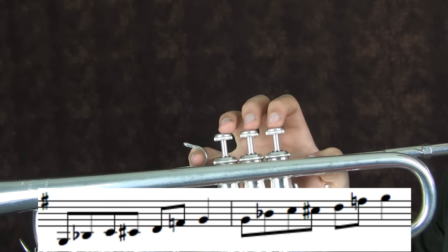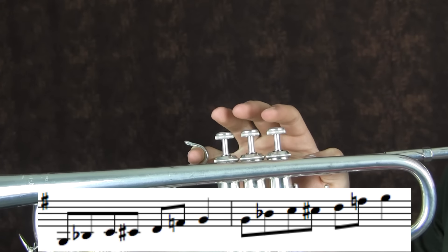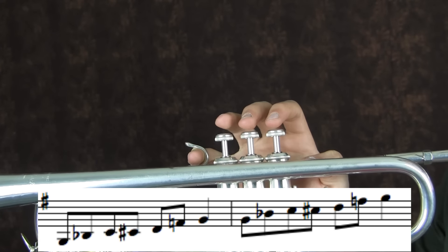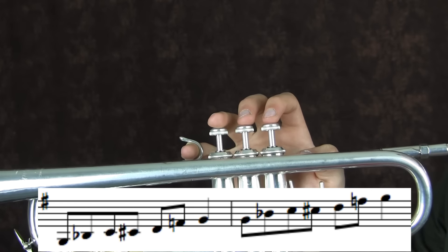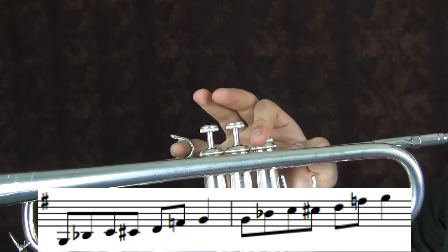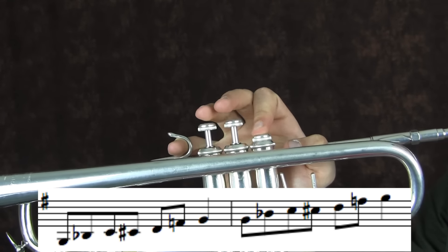The concept with this is basically the same as with the Bb blues scale, except it's with different chords in the background, so you have to use different notes. These notes are, starting at the lowest one: G, Bb, C, C sharp, D, F, G.